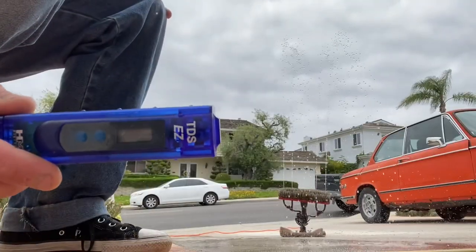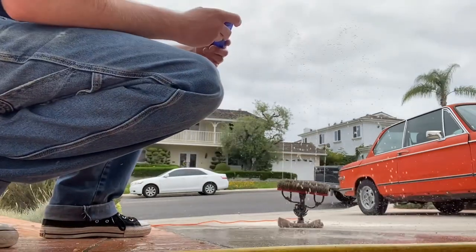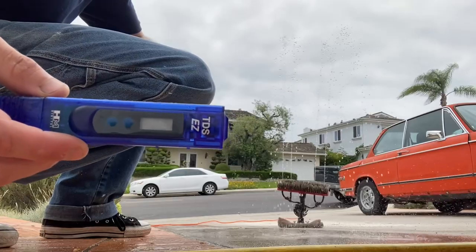The water fed pole is set up. We're checking our PPMs — it's at 126 and that's way too high, so we're gonna let it run for a minute and try again. PPM should be below 15; ours is at 13, so it's probably time to change some filters.